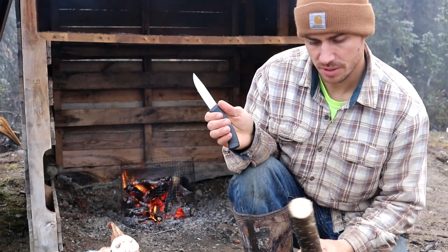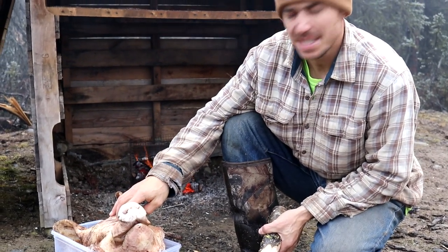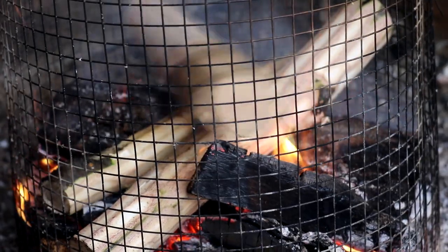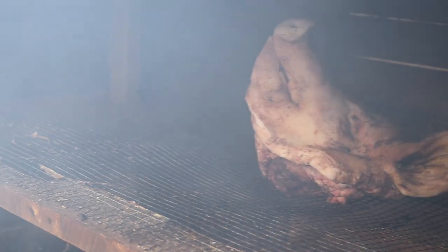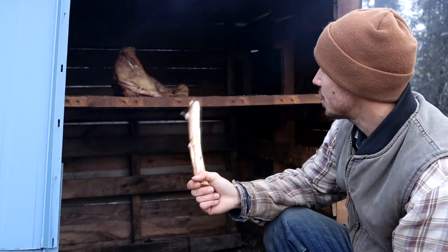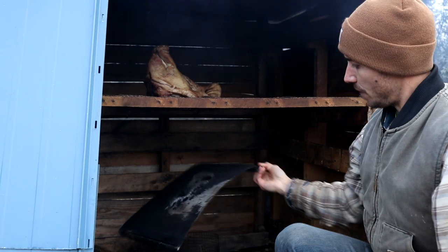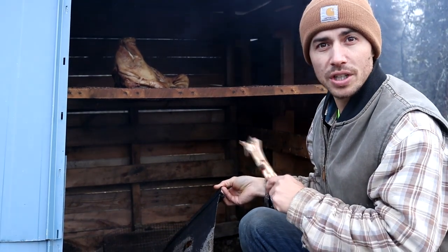We've got our smoker fired up and I'm skinning the bark off some alder we're going to use to smoke the pig head. To prep the head, I scalded it in hot water for about five minutes, scraped all the hair off, and used a torch to singe any hair that didn't come off. After about two and a half hours of smoking it's starting to look good — you can see the gums pulling back. We've added a drip shield to the smoker to disperse heat better. We'll smoke it for about one more hour before bringing it inside.